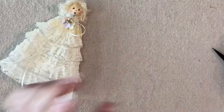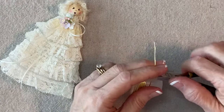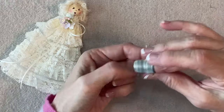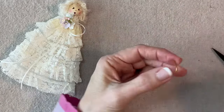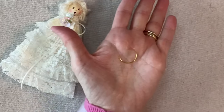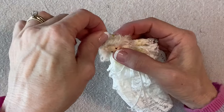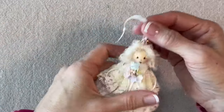For her halo I just need two inches of 20-gauge gold craft wire. I like to use my thimble to shape the halo into sort of a U-shape, then add a little drop of glue to each end and press it in.